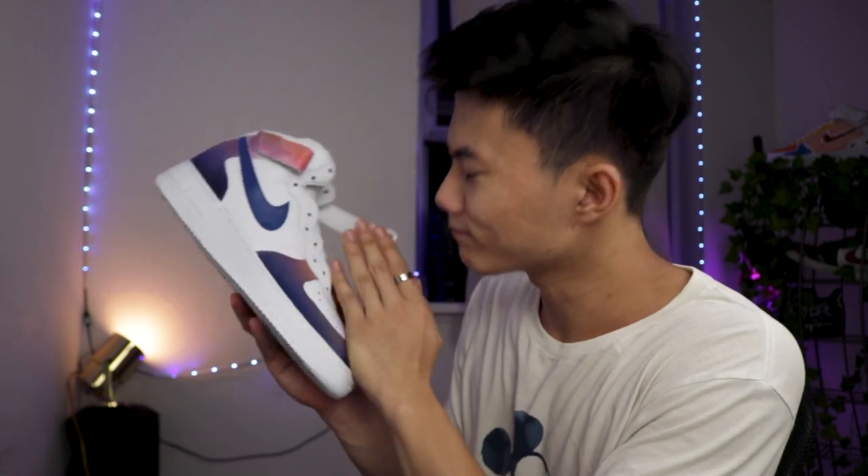Anyways, we're going to talk about how durable custom shoes are. I'm using this shoe because I was practicing with the airbrush and I don't like it. So I'll be using this as a sacrifice to show you guys and run some tests. Make sure to attend to his funeral — thank you so much for sacrificing, for being a test subject,